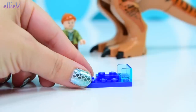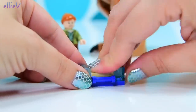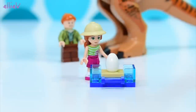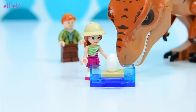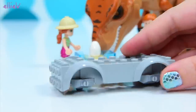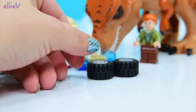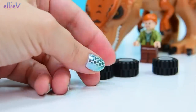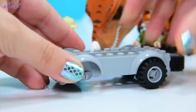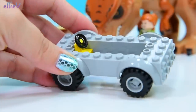Let's see what our first part of the actual building is. We've got something blue and a place to put an egg — so they can carry the egg around. Do you think that's your egg, Mrs. T-Rex? It's so tiny. Now we have got a vehicle, and because this is a junior set, we have got a lot of this pre-made for us. We've got a nice big chassis here all ready to go, so we don't need to build that part, which is cool because the quicker we build it, the quicker we can play with it.